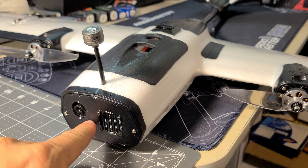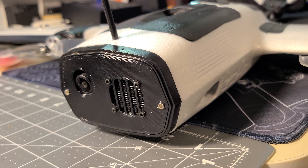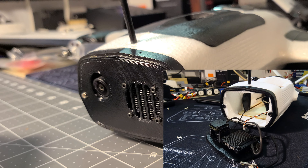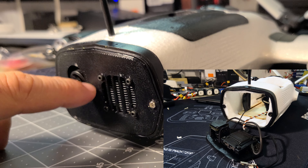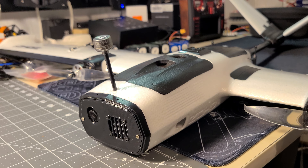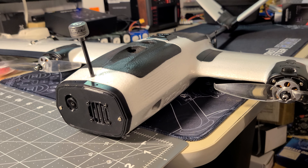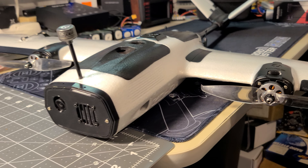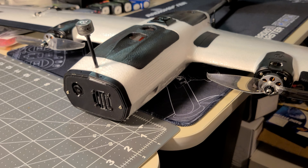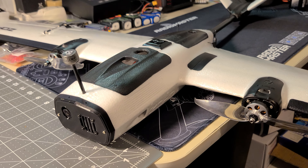Another thing I picked up from Lee at Painless360 is this front mount for a Walksnail. It's slightly modified — he used a V1 transmitter, and this one has a single-antenna V2 tucked away in there, with a Pro camera mounted in it. I modified his design a little bit and I'll link to his design on Thingiverse. I might post mine as a remix since it's only slightly modified to match the mounting pattern of the V2. It includes a nose that snaps on with magnets for a more streamlined fit.